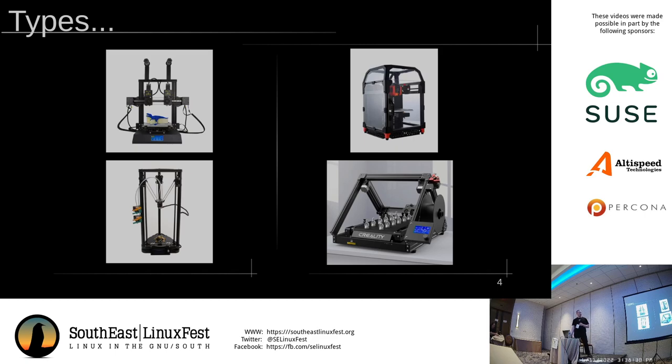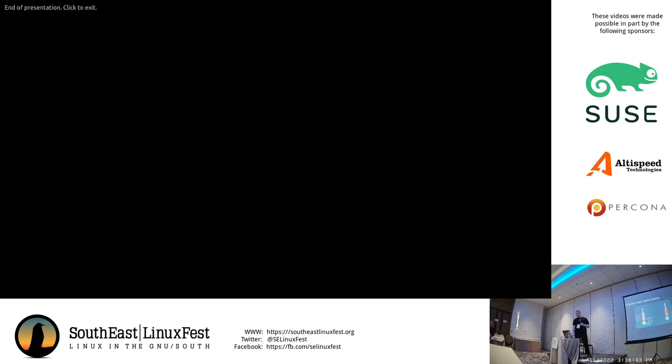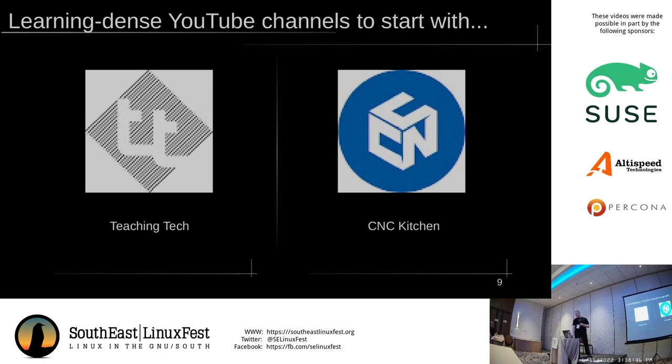The printer market is changing over time. These are the two YouTube channels I found the most useful to start by recommending. The Teaching Tech channel also has a website with a lot of tuning tools for getting your printer up and running and printing correctly when you start. CNC Kitchen is a German geek who takes a very engineering-based mindset to testing filaments. As I remember it, he was the one who discovered that PLA is actually one of the strongest filaments.